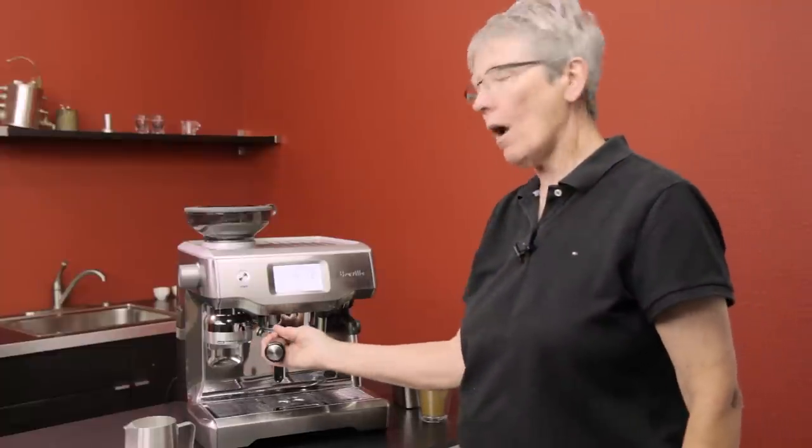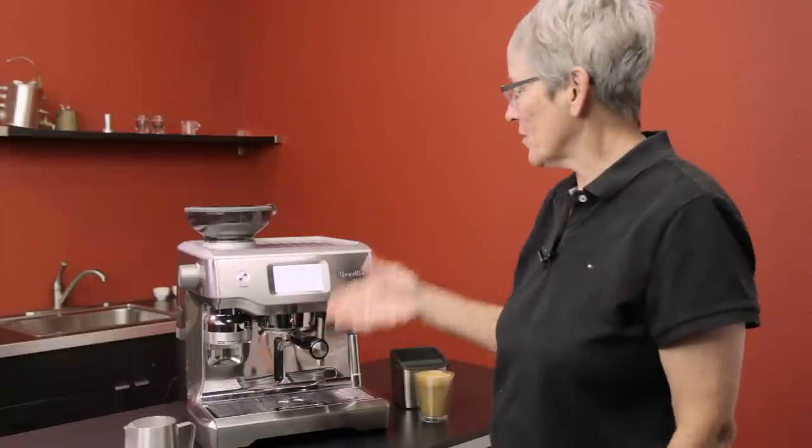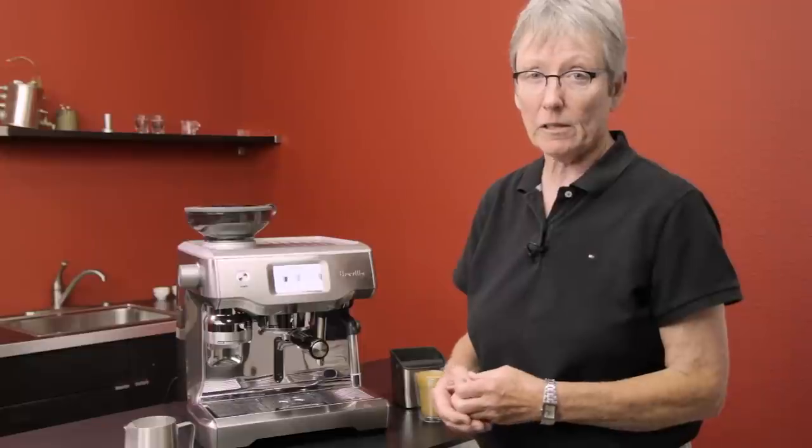Done — just as easy as that. All you have to do is get rid of the puck, put it back into the machine to keep it hot, and you're done. That's the Oracle Touch. Let us know if you have any questions — it's brand new so I'm sure you will. Call or email us, thanks for watching, and stay tuned for more featuring the Oracle Touch.